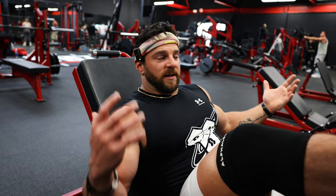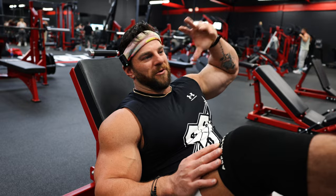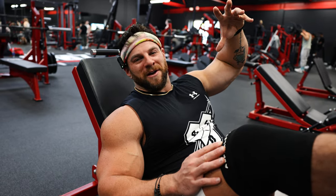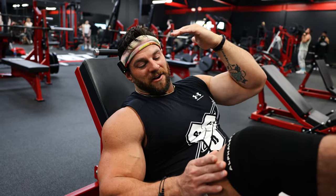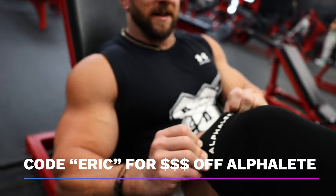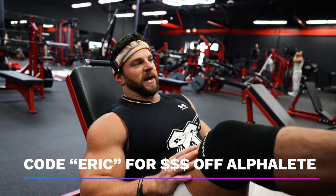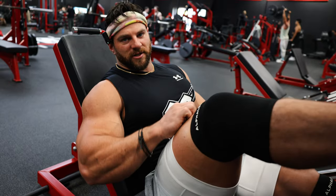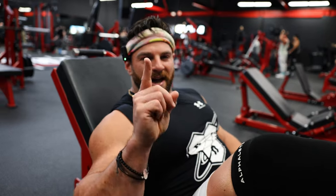I hope you guys loved this video. I really had to think hard about what would be my three only leg exercises — I love the seated hamstring curl but I don't think it's compound enough. If you guys are in need of great apparel, make sure you check out Alphalete — use code Eric, link in the description. Make sure to like, comment, and subscribe. See you guys on the next video.